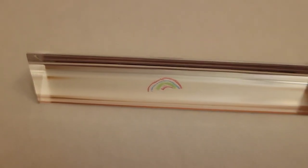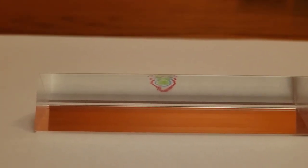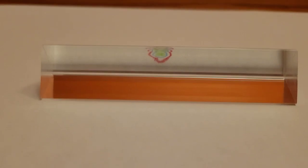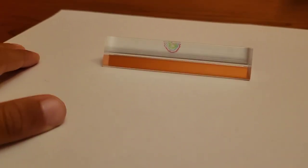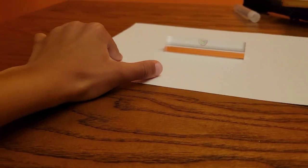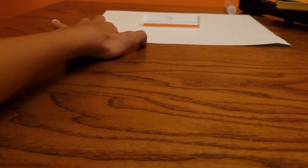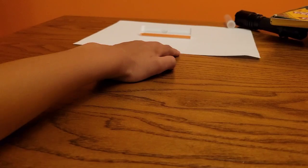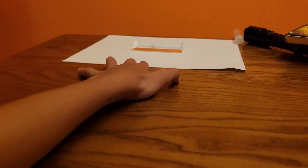Yep, it's right there. And then when you look downward, you see an identical rainbow that Julia drew. Another rainbow! And then when Julia looks further and further, the image slowly, slowly erases itself.